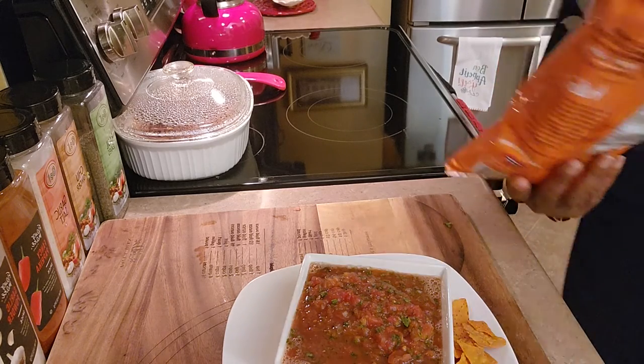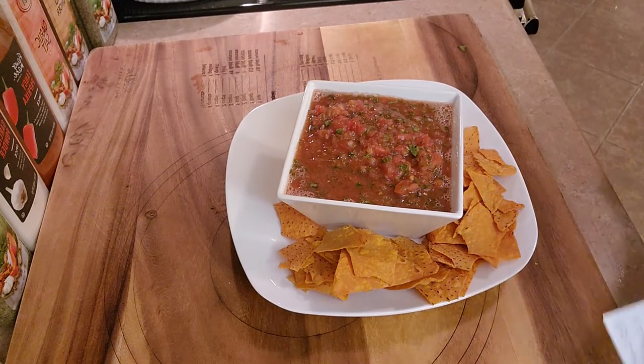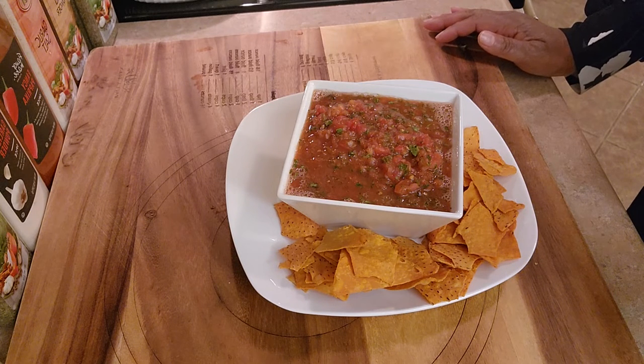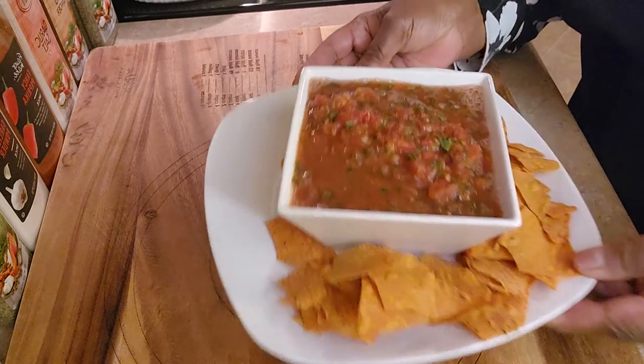Now how good does that look? Let me adjust my camera so you can see. Like I said, it was an easy recipe — it's just cilantro, garlic, jalapeño, oregano, Roma tomatoes, onion, a 15-ounce can of whole tomatoes, lime juice, salt and pepper to taste, and cumin. It's just that simple!